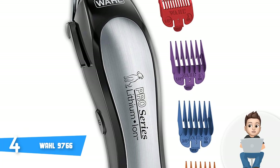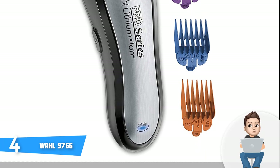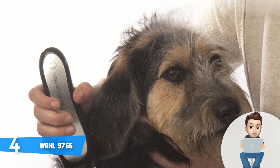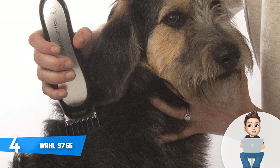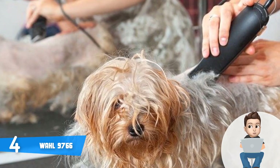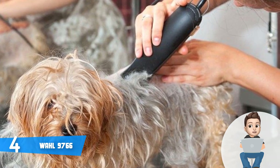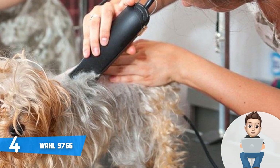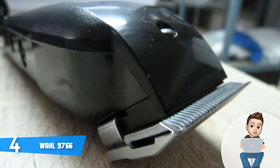The Wahl 9766 is powered by a durable rechargeable lithium-ion battery that can last approximately two hours, while the charge time won't take more than 60 minutes. Most buyers have stated that the Wahl 9766 is reasonably quiet and the noise is bearable, so your pets won't get scared during a haircut. You can also use it to cut the hair of cats, which is further proof of the unit's versatility and quality. Overall, Wahl has once again done a great job here.